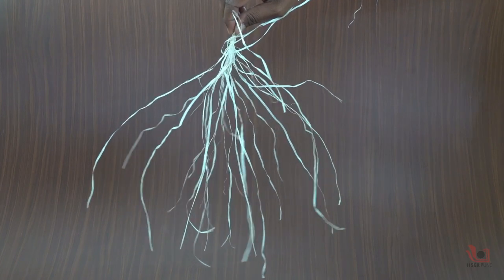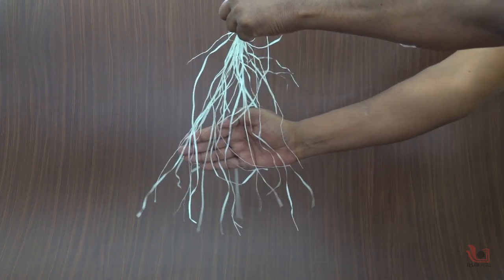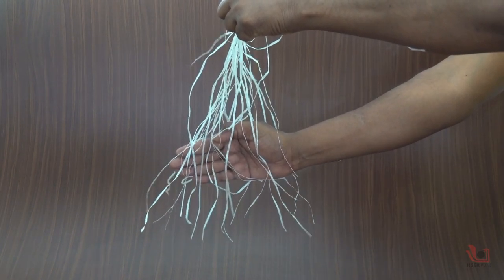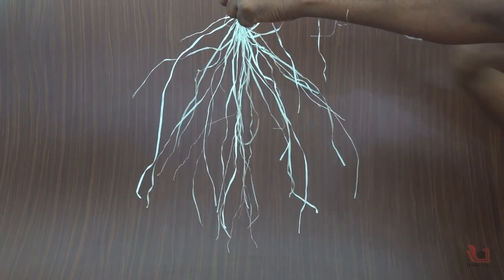When you place your hand between them, you can see they are all attracted towards the hand. This is a very simple activity to explain static electricity and everybody can do it in their home.